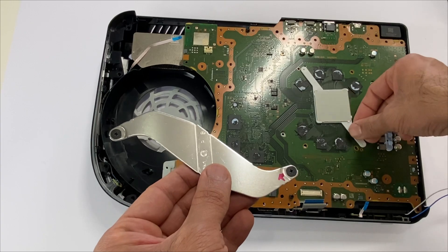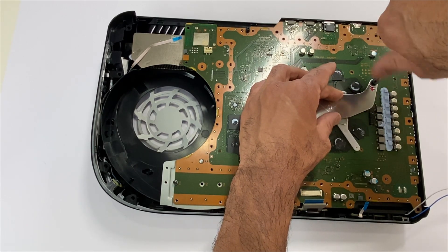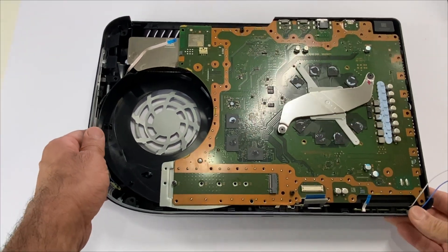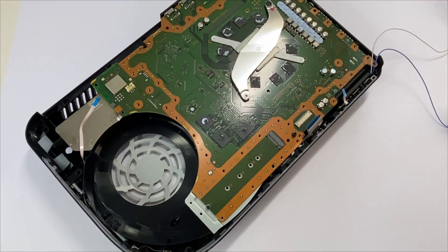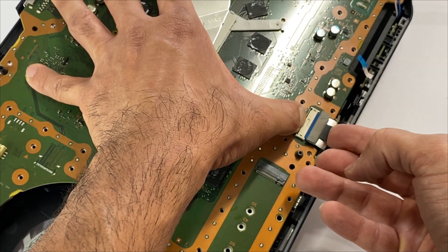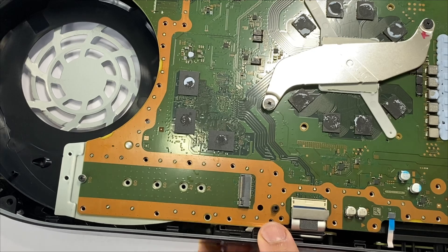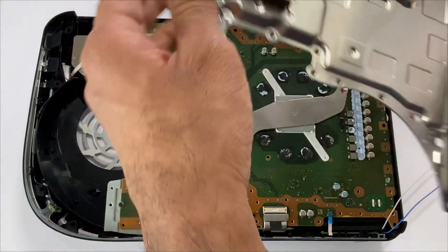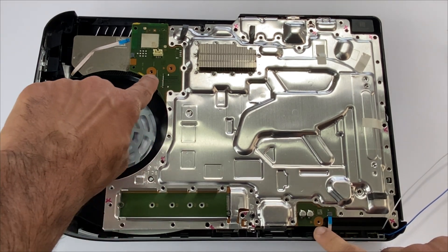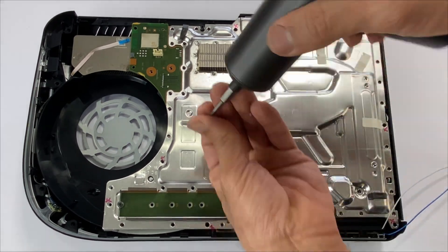Grab your heatsink clamps and place them in. Next, we'll be connecting the power port ribbon cable — press and hold on this tab and slide this in. Connect this ribbon cable. Grab your heatsink clamp and place it in.